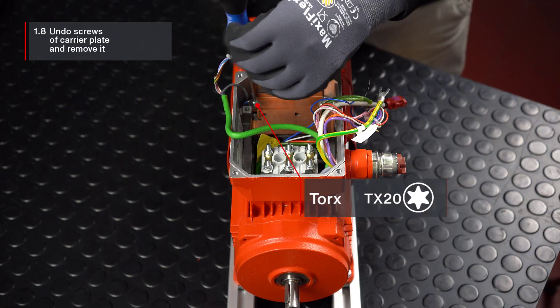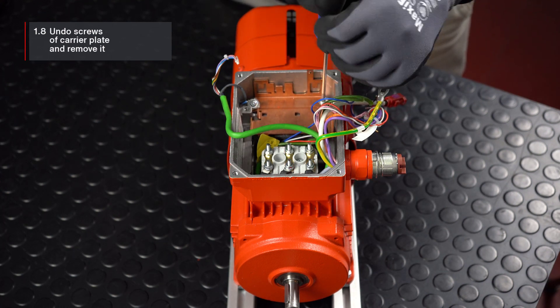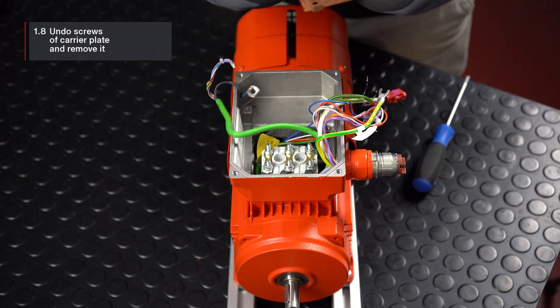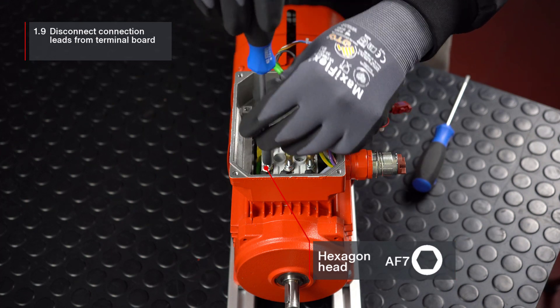You can then undo the two screws of the carrier plate and remove the carrier plate. Please make sure that no small parts fall into the interior of the motor. Finally, you can disconnect the connection leads from the terminal board.